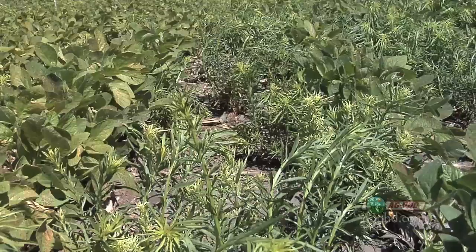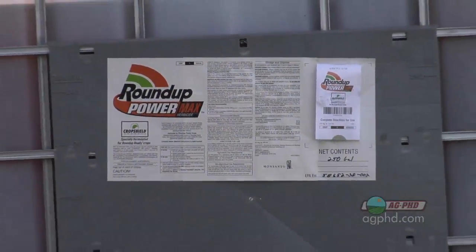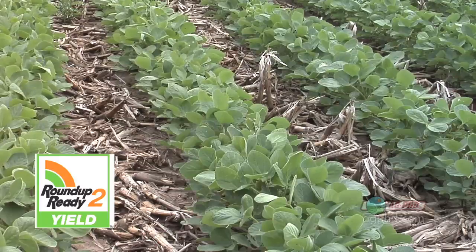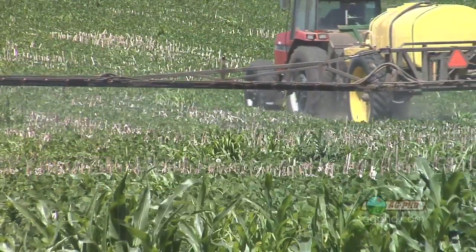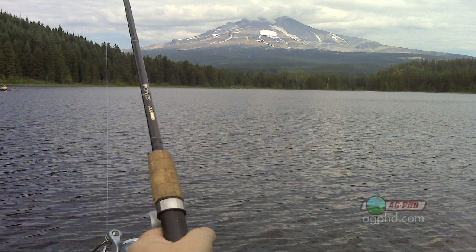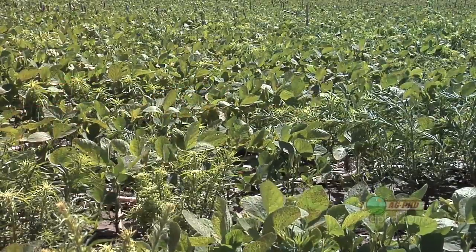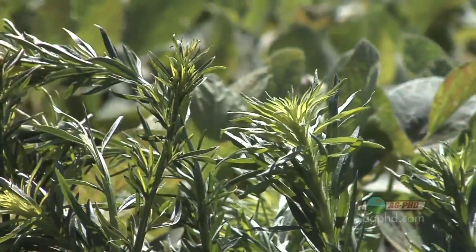So what's the strategy if we've got broadleaf weeds in our soybeans right now? Should we go out with just the normal quart of glyphosate? Here's a big challenge — to be honest, we get kind of lazy when we have Roundup Ready beans. Roundup's going to kill them, even if they get a little big — no big deal, we can go fishing this weekend. But all of a sudden we're using that quart of Roundup on weeds that are way off-label, and pretty soon they start building up tolerance because we aren't completely killing them.